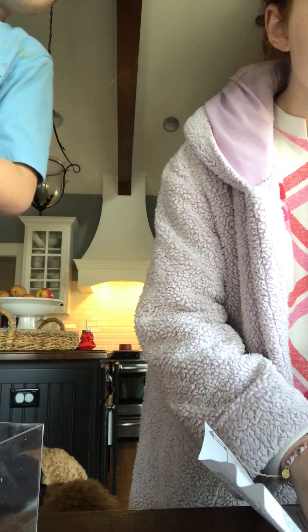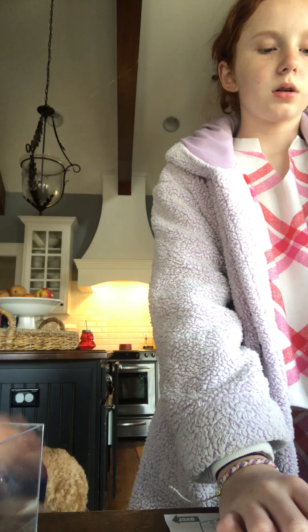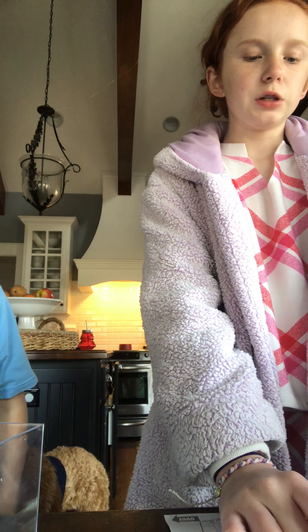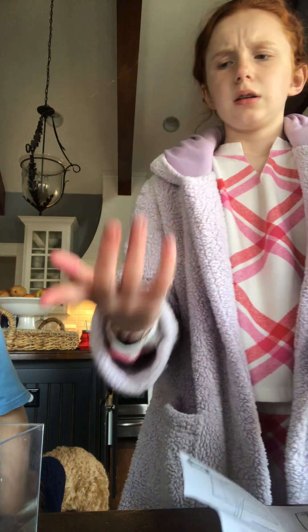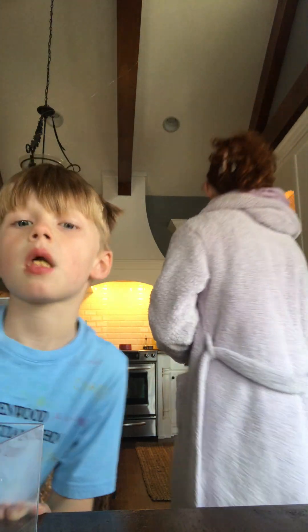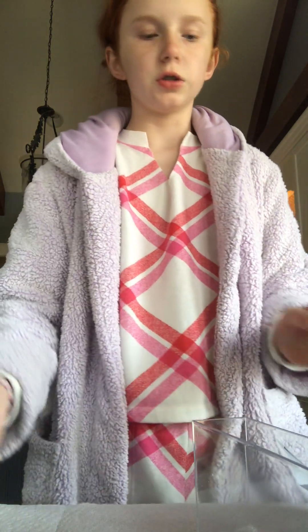Okay, so step one: cover your work surface with wax paper, plastic paper, or aluminum foil. Do not use newspaper. Work on a non-wood surface and take all precautionary measures to avoid any spills. Have soap, water, and paper towels handy just in case. That's kind of stupid — we're gonna work on a wood surface. We are gonna put something down there, just paper towels. Look, you're literally growing crystals. Nothing bad is gonna happen. They would not give something harmful to children, I hope.